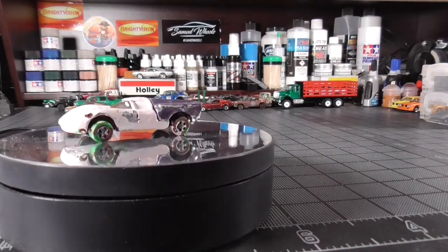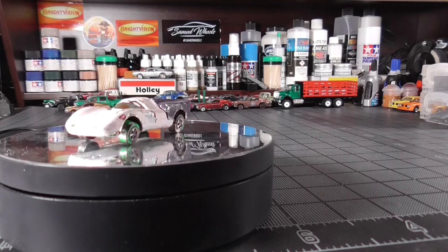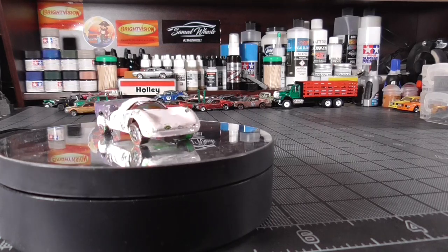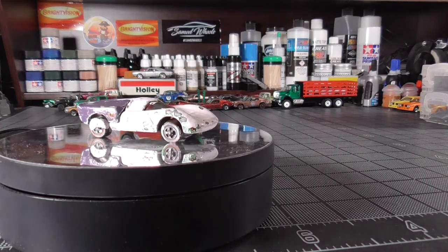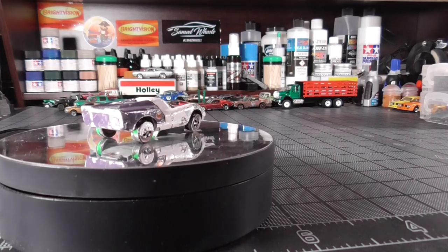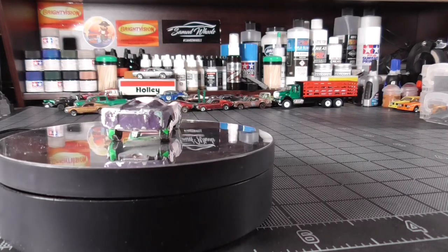As you can see as it's coming around, it's got this light pink paint on it and purple on the back, and it's heavy, heavy paint. This car was originally a root beer car.